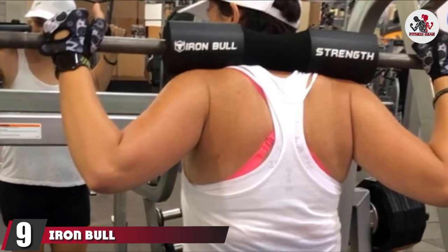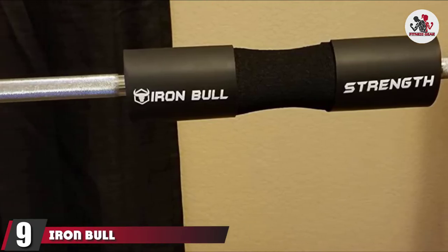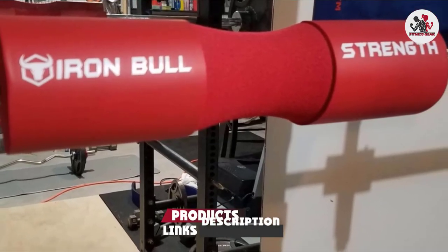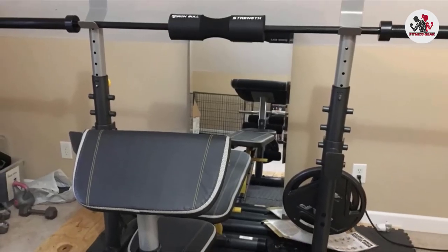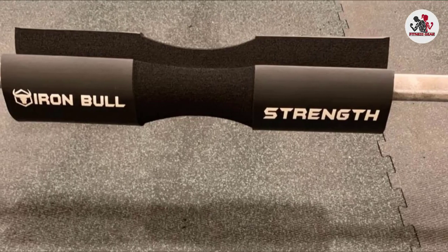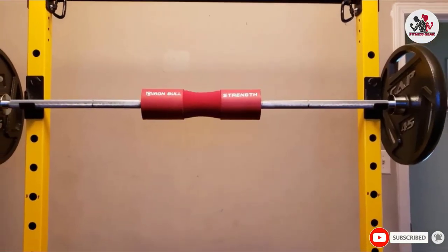At number 9, we have the Iron Bull Strength Advanced Hip Thrust Pad. The Iron Bull is one of the best barbell pads on the market for easy attachment and ease of use. In addition to being one of the most affordable models available, it's also quite lightweight and easy to pack. The Iron Bull is available in a wide variety of color options, so you can pick the one that suits your taste and matches your lifting gear.